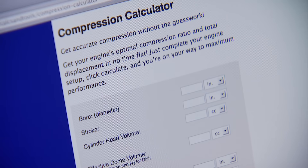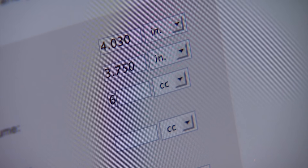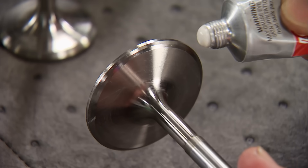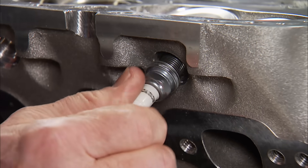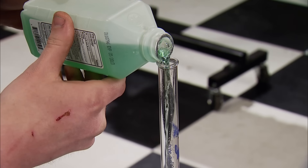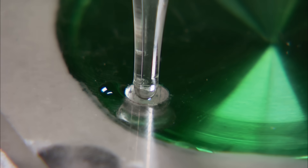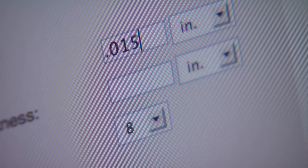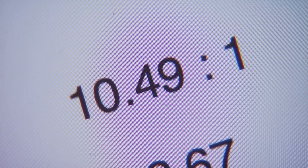That's the compressed thickness of the gasket. We already know our bore is 4.030, stroke is 3.750, advertised combustion chamber number is 64 cc's, and our piston volume is plus 7. Here's how we can verify that combustion chamber number. With the head level, we'll grease up a couple of valves and drop them in place, then screw in the right-reach plug. We'll put a little more grease around the combustion chamber and install the plate. After filling the burette centered over the hole, we'll fill the combustion chamber until all the air's out. The burette verifies the advertised number. Back to the calculator, our deck clearance is 15 thousandths, and we'll enter the most common compressed gasket thickness of 40 thousandths, which gives us a 10.49 to 1 compression ratio.